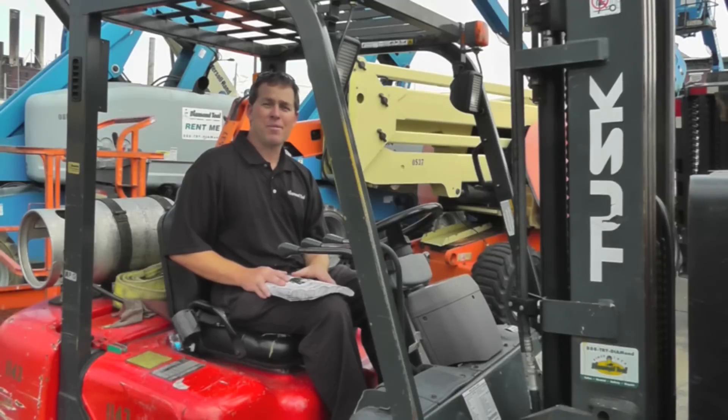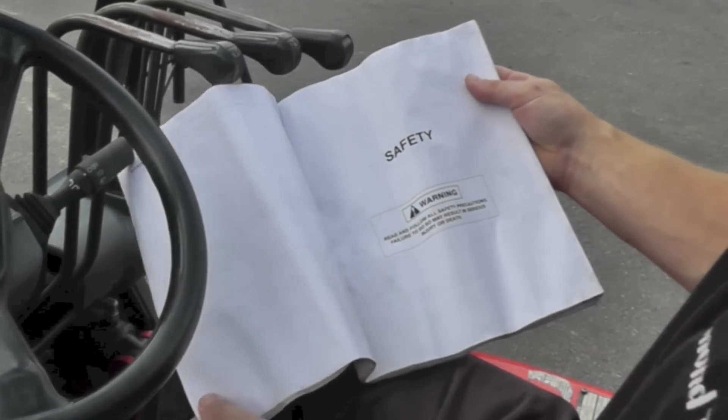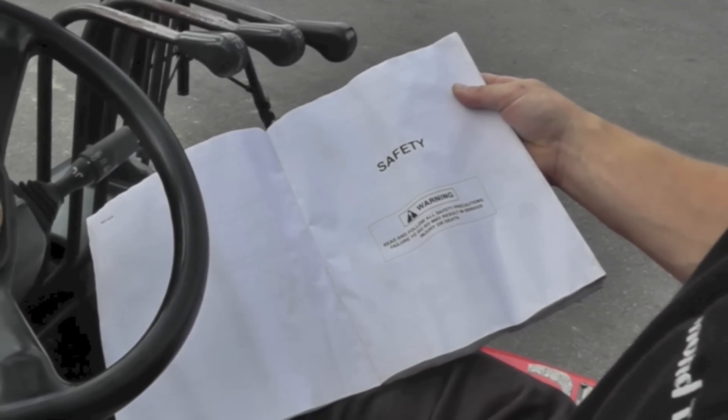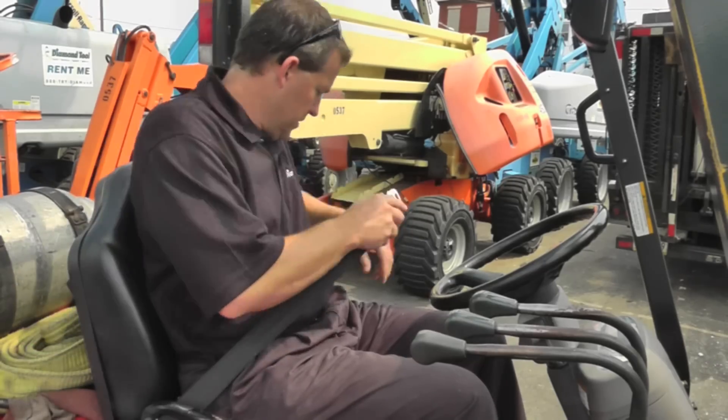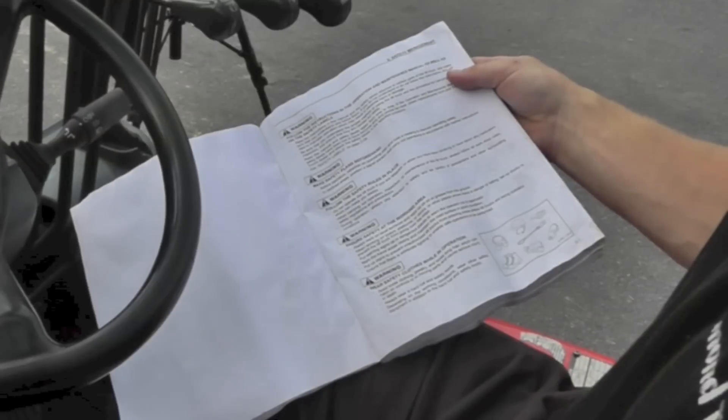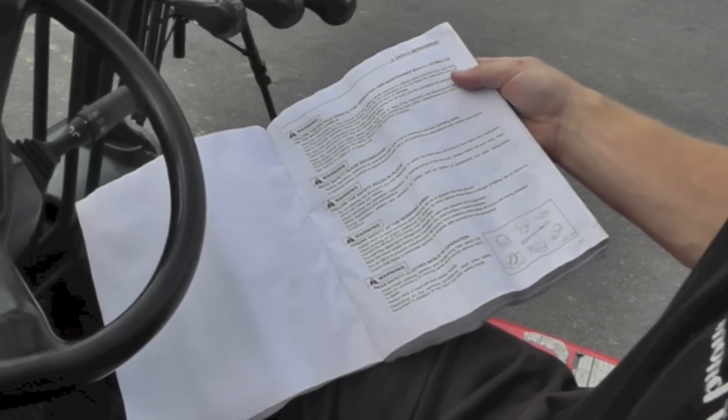Before operating any machinery with ROPS, you should consult your owner's manual. Each machine has a manual specific for its make and model. Within this manual, it will give you instructions for proper and safe operation of the machinery. These instructions will protect you against harmful injuries or even death.